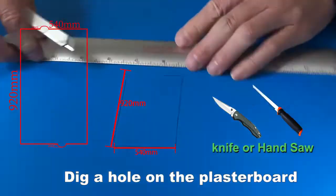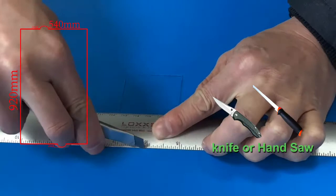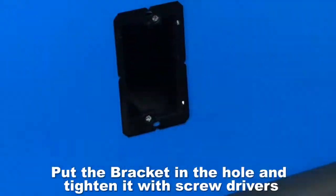Dig a hole on the plasterboard. Put the bracket in the hole and tighten it with screwdrivers.